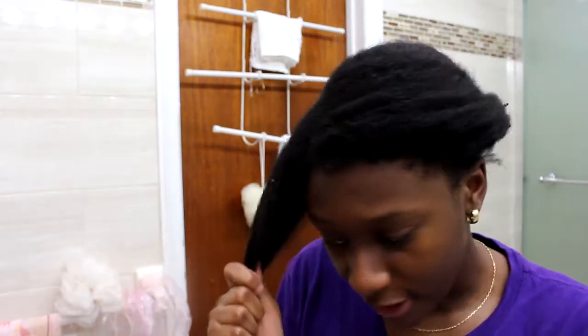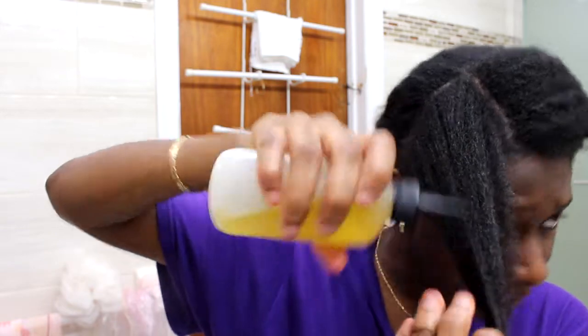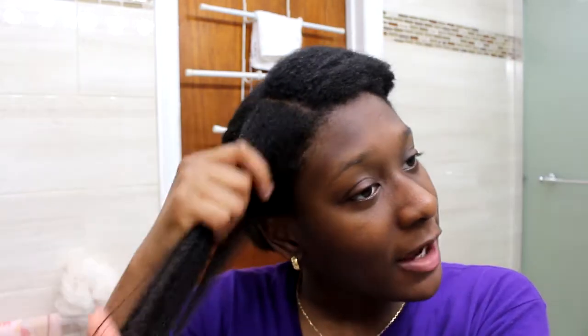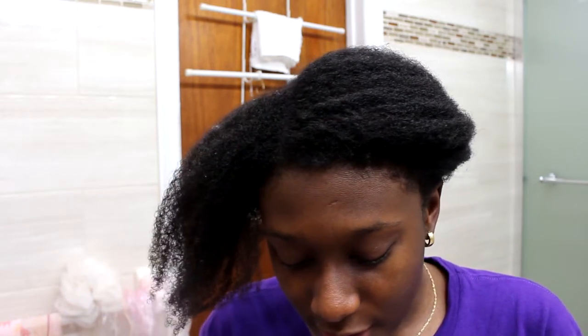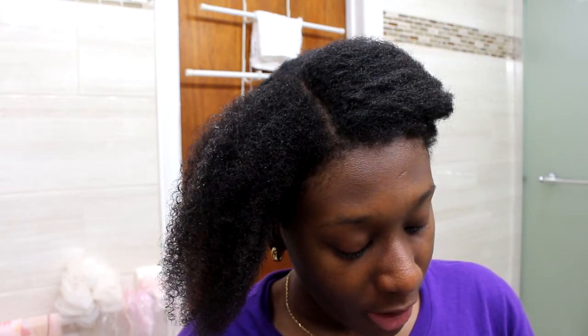I like using the curl enhancing smoothie as opposed to my regular leave-in conditioner. See, with the oil and then the shea butter follows afterwards. Why I use the curl enhancing smoothie for this? I find I get better results with it in my twist outs because I think it's a thicker product and it also acts as a styling product.